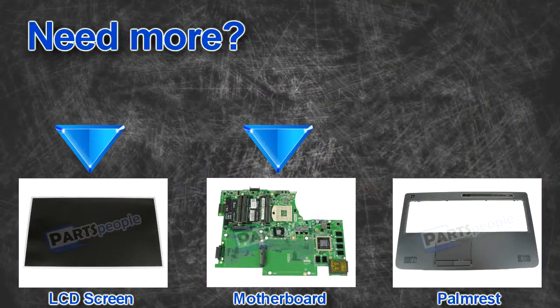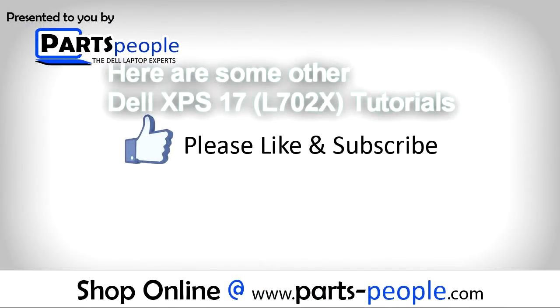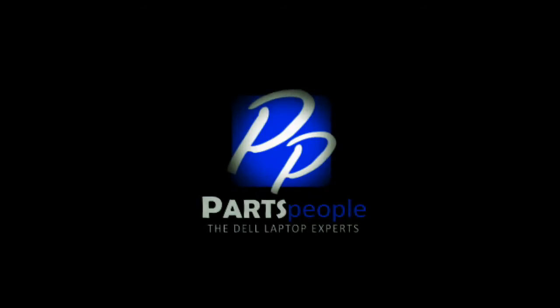Here are some other Dell XPS 17 L702 tutorials. If you enjoyed this tutorial, go ahead and like the video and subscribe to our YouTube channel. Check out Partspeople.com where we have hundreds of tutorials and hundreds of thousands of parts. Thank you for using Partspeople for your video tutorials.